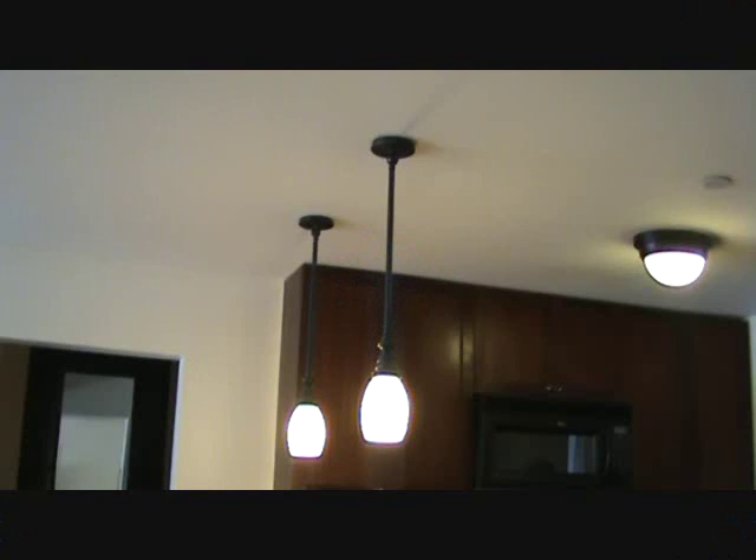I guess I better begin on my project. The first thing I'm going to do is take these light fixtures down. Just remember, if you remove light fixtures, make sure you've got the switch turned off and everything's set to go.